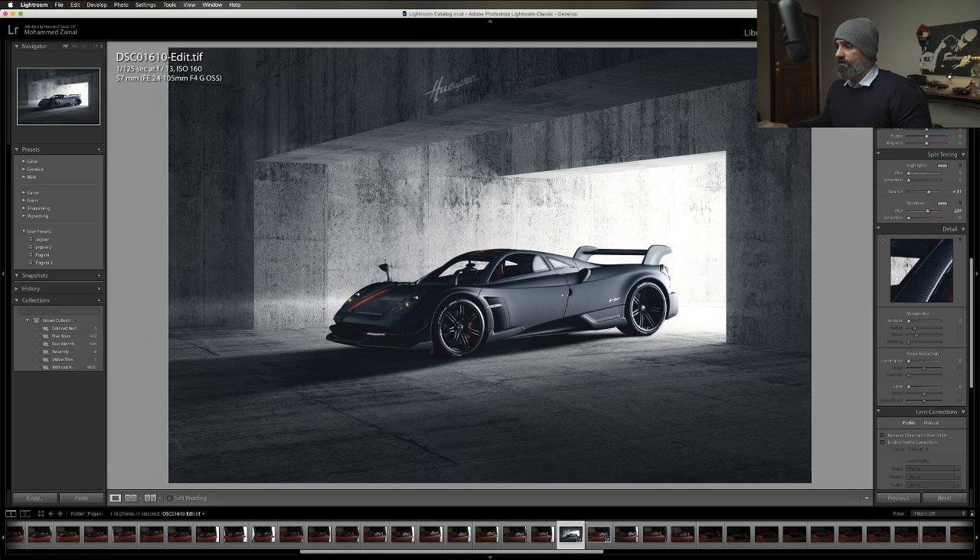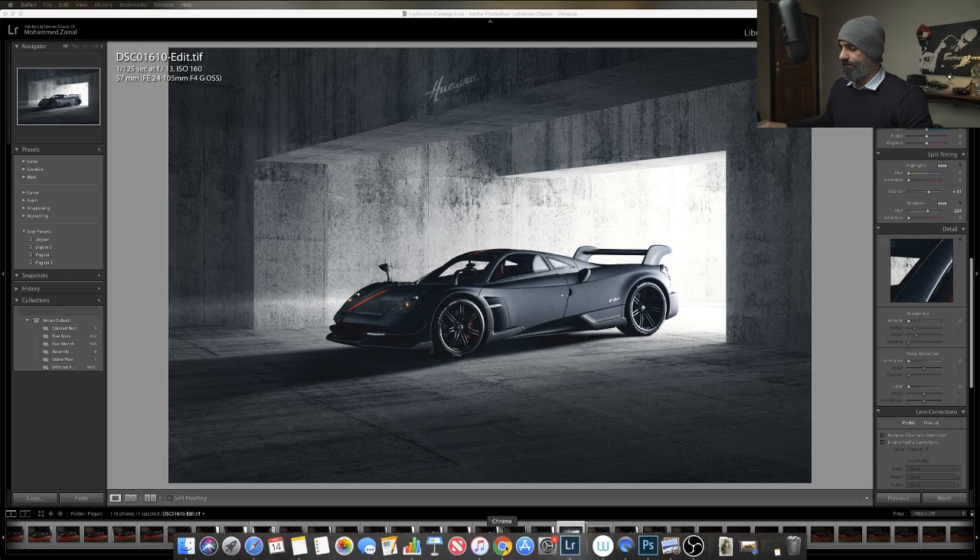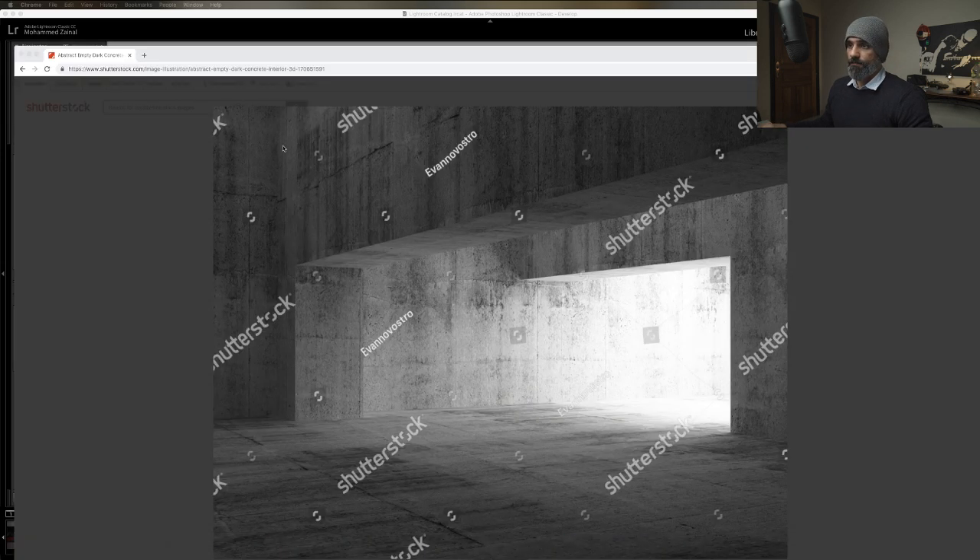Find it on Shutterstock - Shutterstock.com. Let me paste that for you.